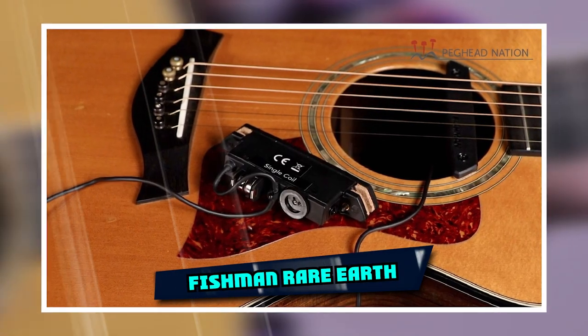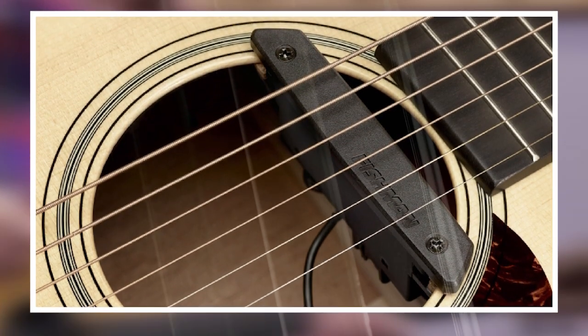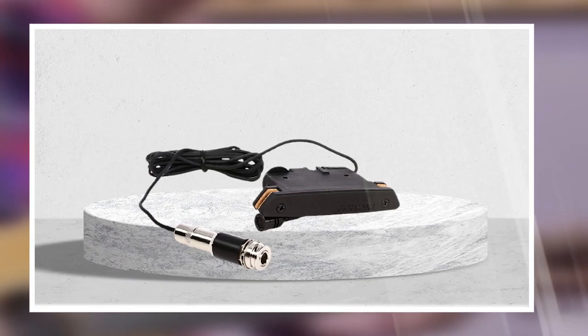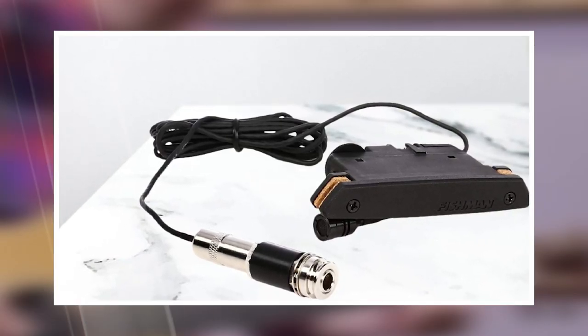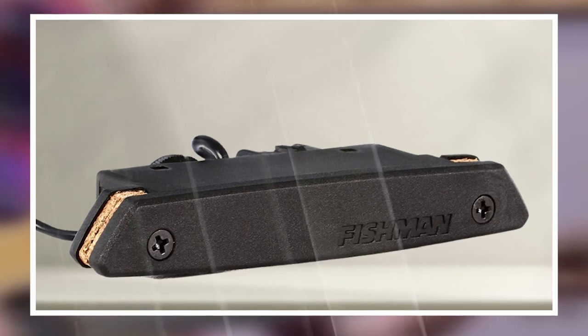Next, at number four, we have the Fishman Rear Earth Humbucking. Get a Fishman Rear Earth Humbucking Magnetic Sound Hole Acoustic Pickup for your acoustic or electric guitar. Designed to fit directly over the string machine of most electric guitars and amplify its sound, this pickup improves your sound by reducing feedback and noise while adding clarity and definition to your recordings. It features an extremely quiet magnetic field that ensures maximal signal transfer and maximum flexibility in placement.